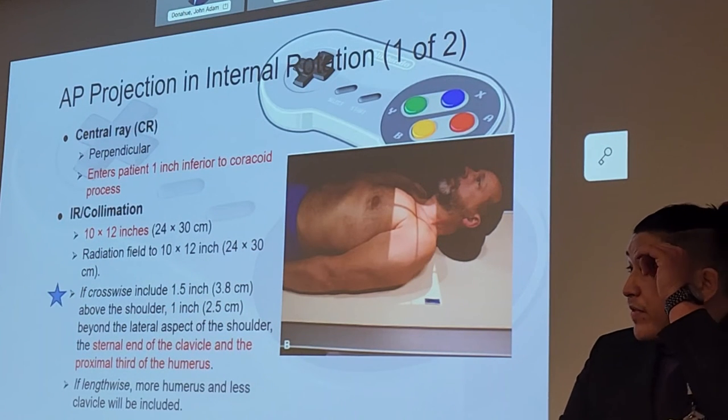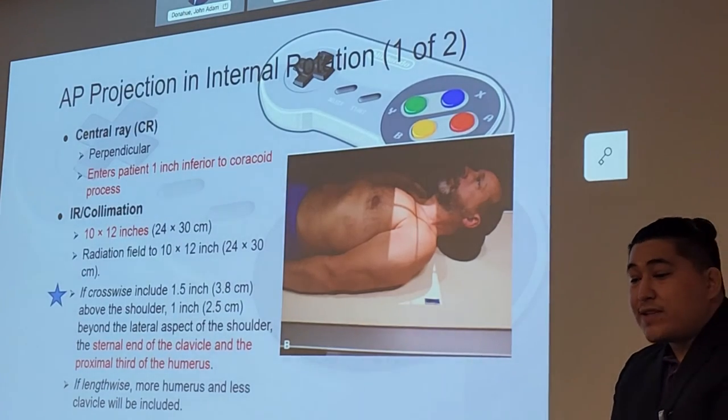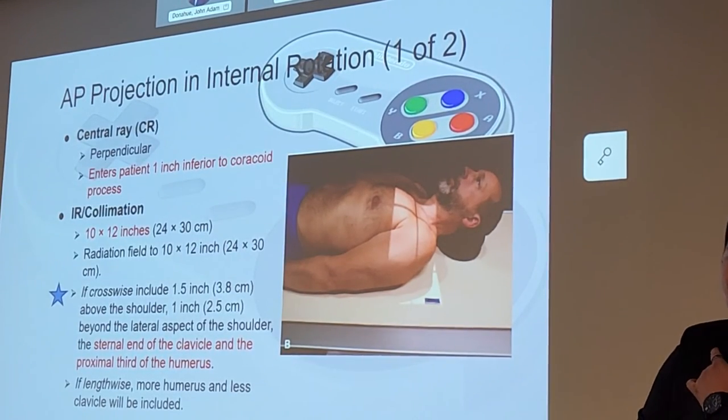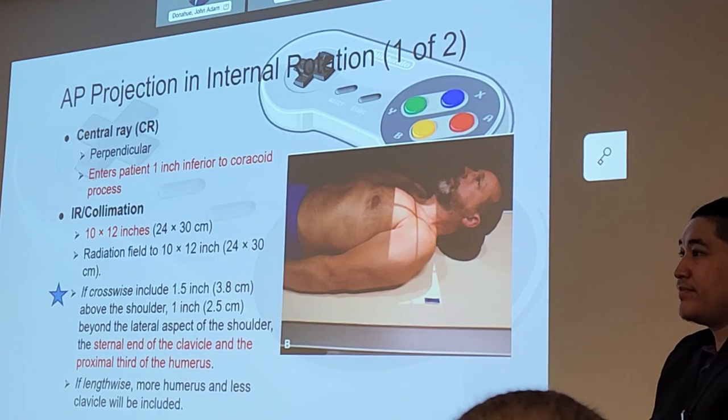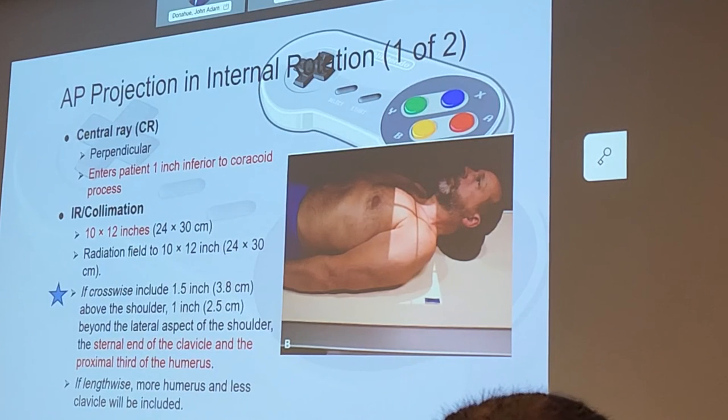The central ray is going to be perpendicular, entering one inch inferior to the coracoid process — that landmark we've all learned to palpate in lab. Make sure you find that coracoid on your patient; that's the only way to center these properly. The coracoid process is going to be a key piece of anatomy in this chapter.